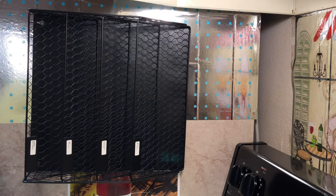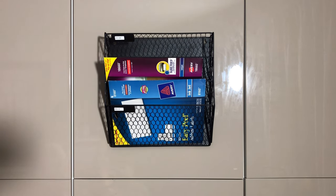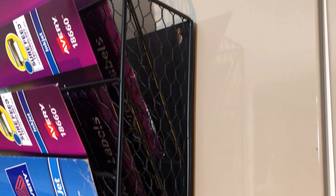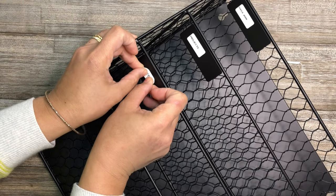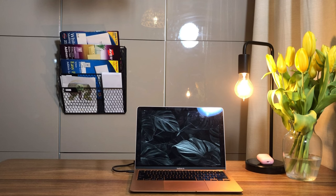It has strong magnets which can carry up to 26 pounds. The dimensions are 13.7 inches wide and 6.6 inches deep, suitable for various types of folders. It has a closed design to prevent files from falling, and label panels so you can categorize your files and keep everything well organized.